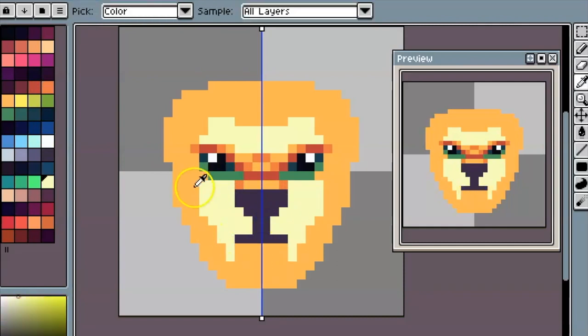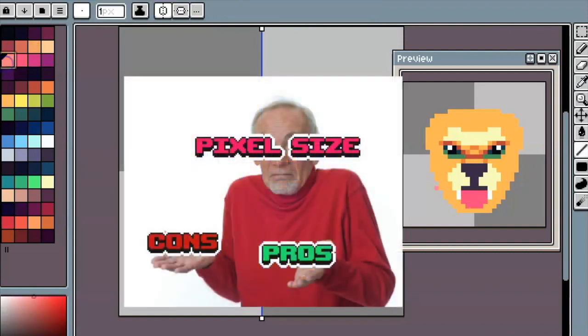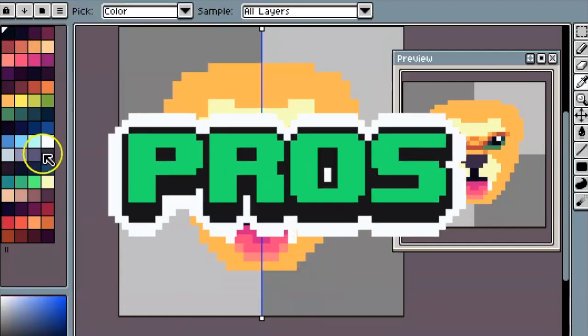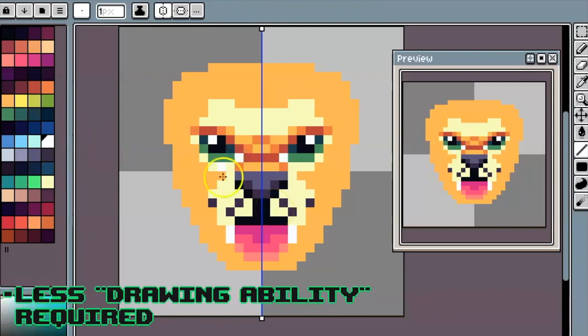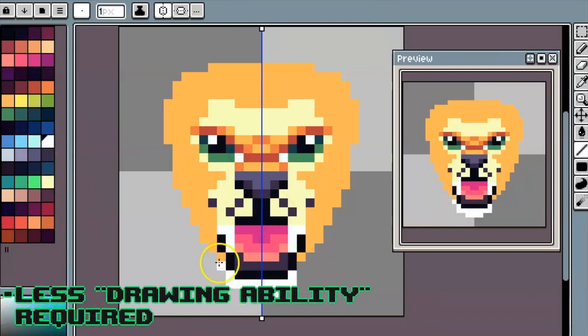First off, here we're working on this 32 by 32 image of a Jaguar. I want to list some pros and cons about each one along the way. When it comes to 32 by 32 pixel art, the first pro is that it takes only a little bit of drawing ability to figure things out. So if you're just getting started, it's probably easiest to start with 32 by 32.